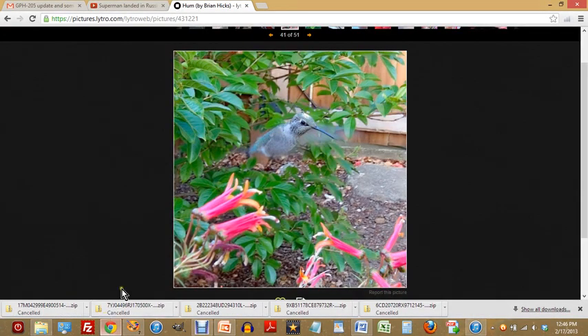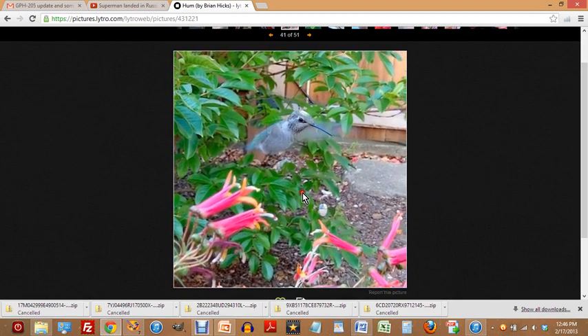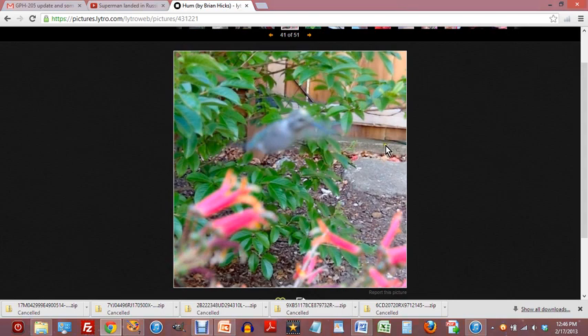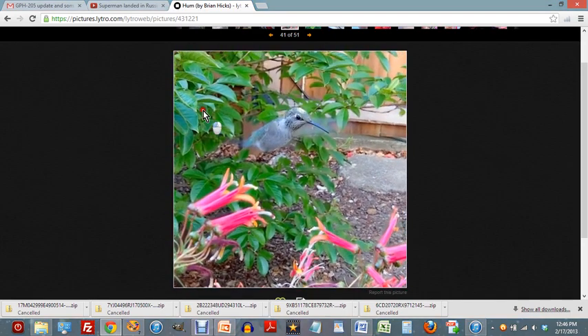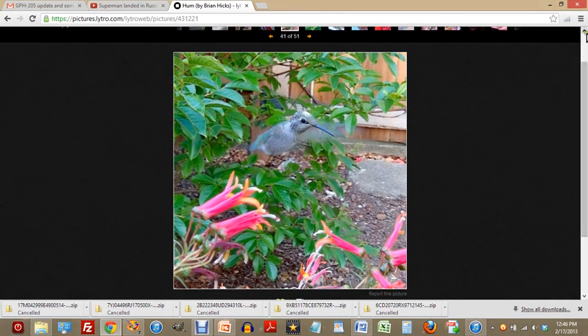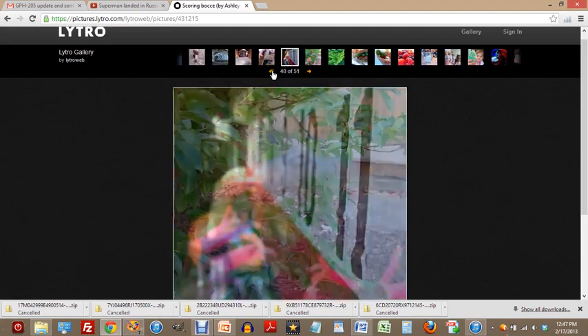I've already tuned into a website by the Lytro people. They make a very interesting camera that lets you do what I'm doing here on the screen. You can get a sort of 3D picture, and if you click on one piece it comes into focus; if you click another piece, that comes into focus. If you hold the left mouse button down and move around, everything comes into focus, because they've captured a lot more than just one image. It's called a light field camera.